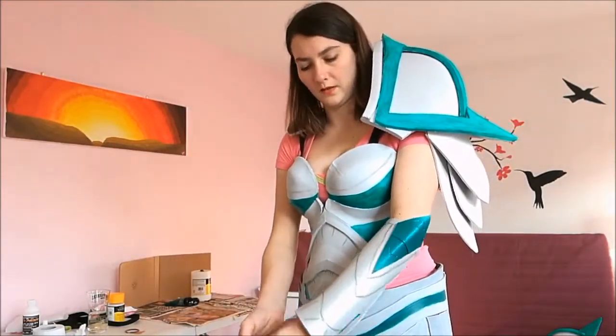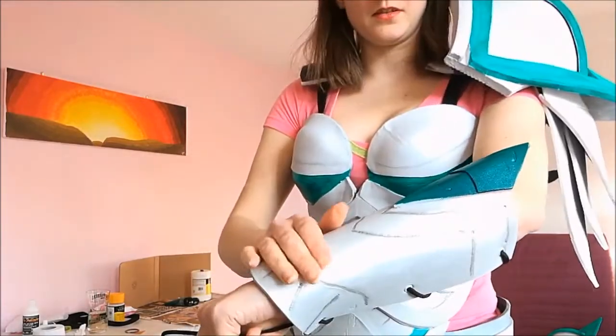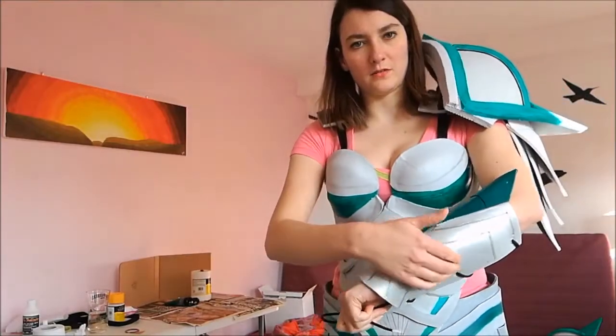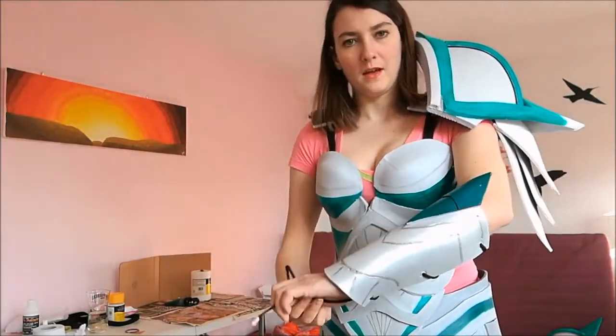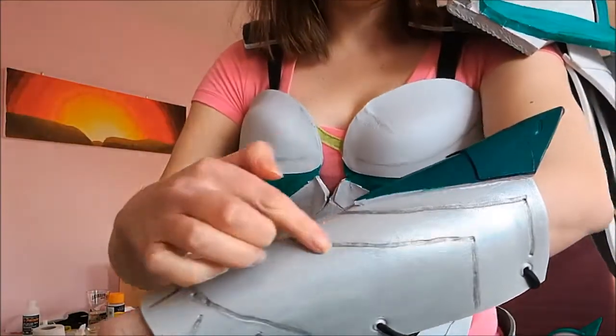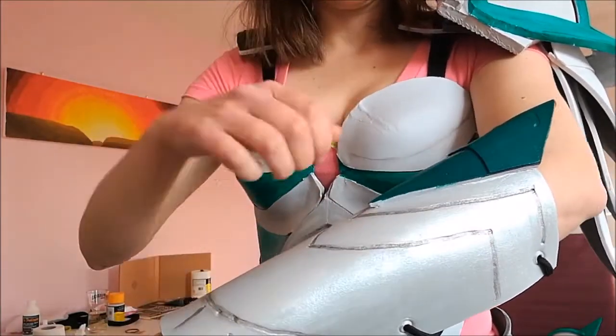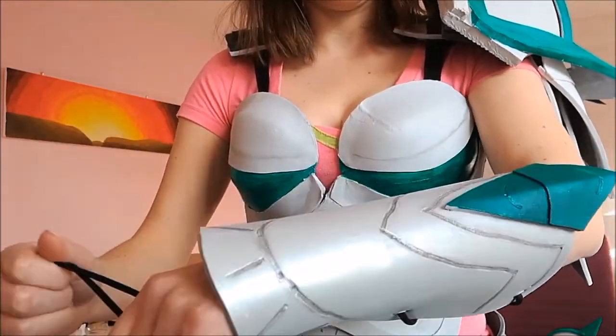I've still got a lot of painting and stuff to do. These are fairly close so you can see what I've done - they are shiny. If I stand in the light you can see how shiny they are, very pretty. I started doing this detailing which is just some really wet black acrylic that I've brushed in and then washed off again.